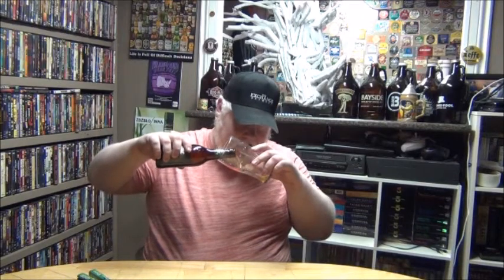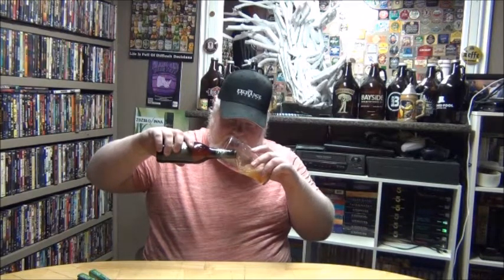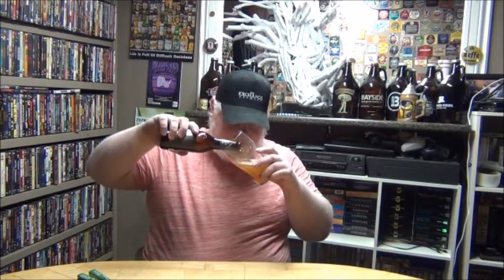We got the Bass glass out. You can see water sticking in it — I did give it a strong rinse. And there we go. I know I gave it a little giggle, basically talking about how there's IPAs everywhere.